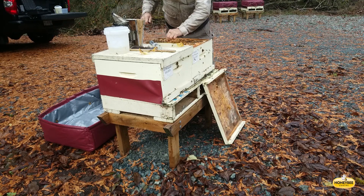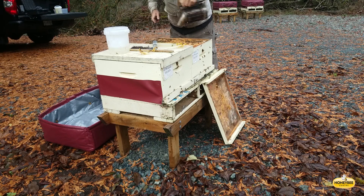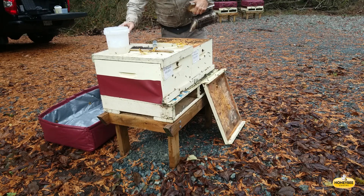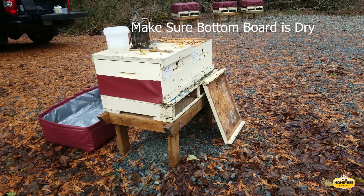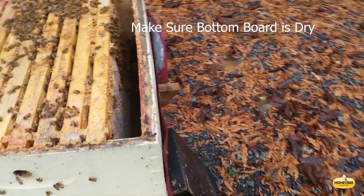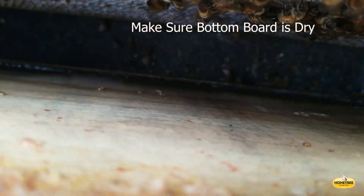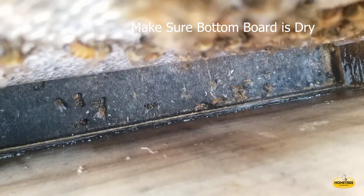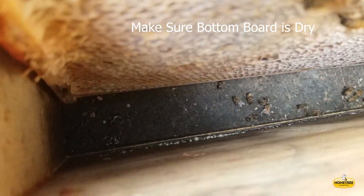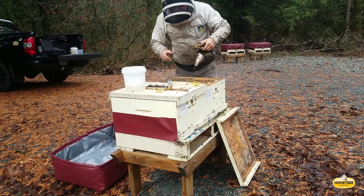It's a great idea when doing this winter oxalic acid dribble to check the bottom board. If the bottom board is wet, that can be really harmful to the bees — it will encourage fungal growth inside the colony. This bottom board is dry, as the video shows. There are bees crawling around on it, and it's also nice to see a full frame of honey for winter feed. There are probably four or five frames of honey in that box.